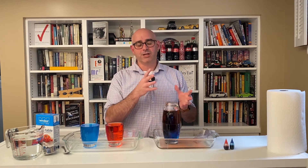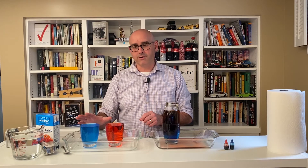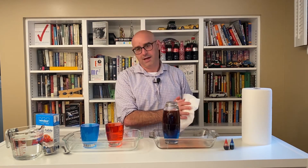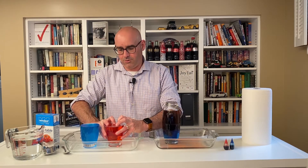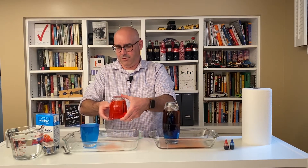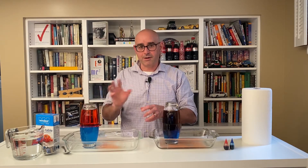Now we're going to recreate this same demonstration. The difference here is that the red water is fresh water, but the water colored blue is actually salt water. I'll dry off my plastic sheet and we'll recreate that demonstration. Okay, put the plastic sheet on top, hold it steady, flip it upside down, and put it on top. Now, what do you think is going to happen? Are the salt water and the fresh water going to mix in the same way as the fresh water and fresh water did? Let's find out.